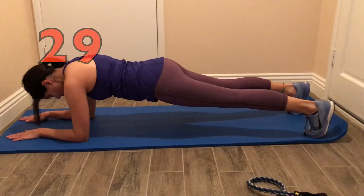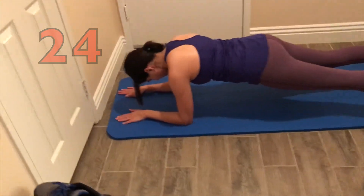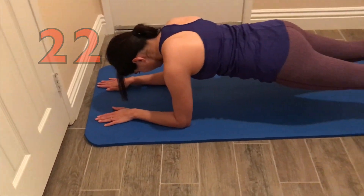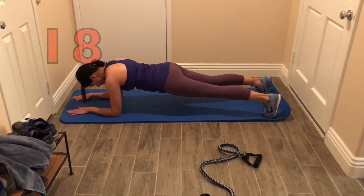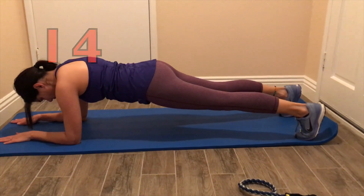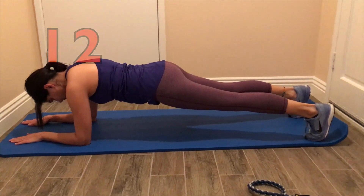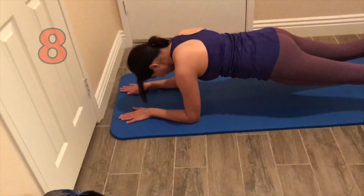To do a plank, you want your arms at 90 degrees — you can see their elbows are right underneath their shoulders. Her palms are down, and palms being down is actually crucial. If you have your palms facing in, this could actually lead to carpal tunnel down the road. You want to keep your back in a neutral position — not too low, not too high — everything nice and straight. Keep your head pointed down; you don't want to strain your neck.